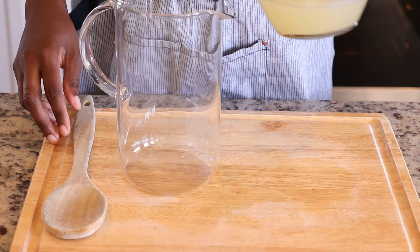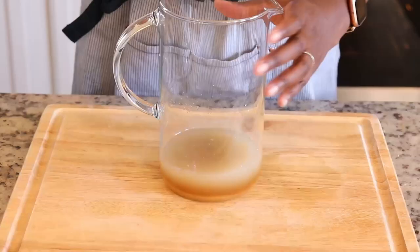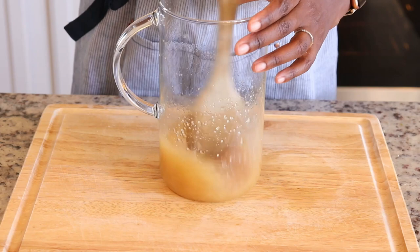Of course, I'm using Guyana brown sugar. The brown sugar gives it this distinct color that you typically see with lime swank. You can use white sugar, but it's not going to give it this color or even flavor.